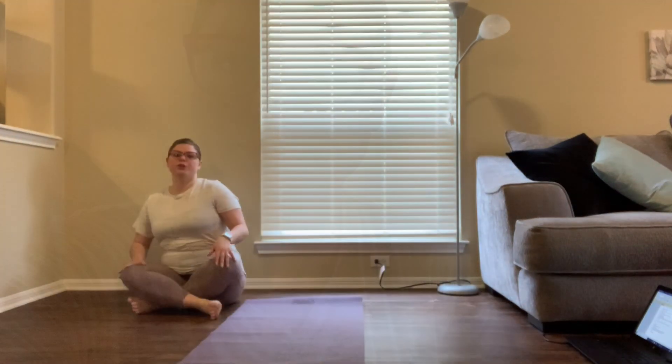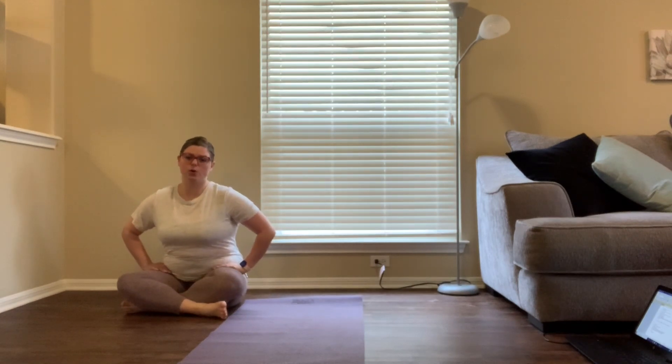Hi everyone, this video is going to be a comprehensive video of stretches and exercises to help increase your turnout. I'll be going through all of the exercises with you.